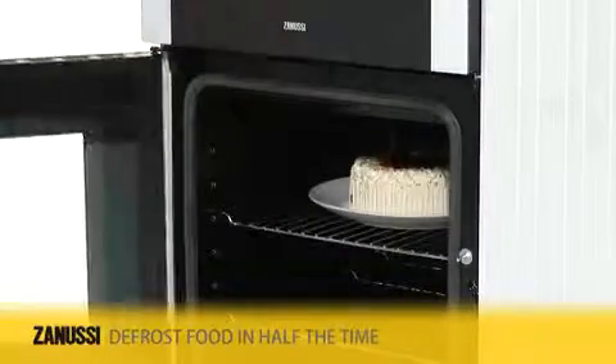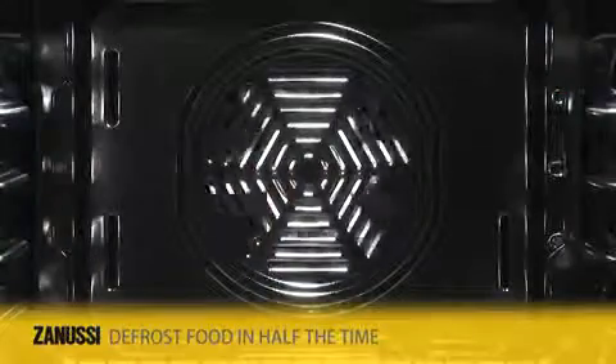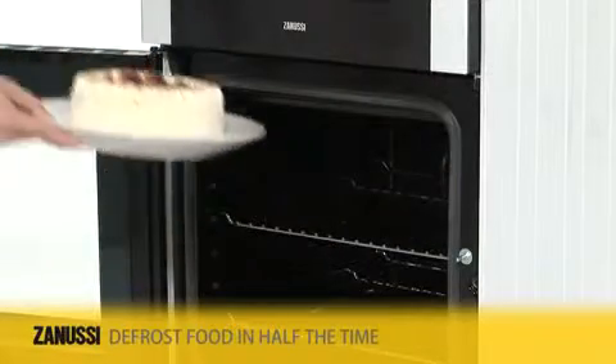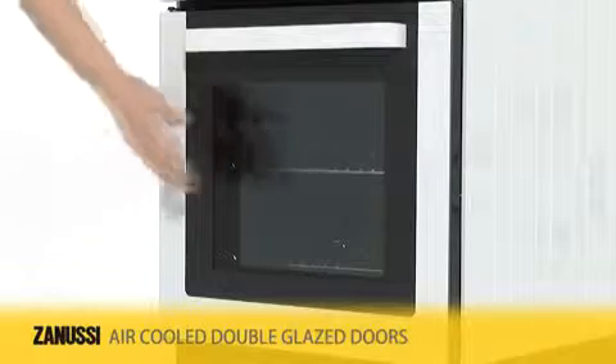Suitable for delicate items such as cream cakes, this light defrost circulates room temperature air around the food slowly, defrosting it hygienically in less than half the time.